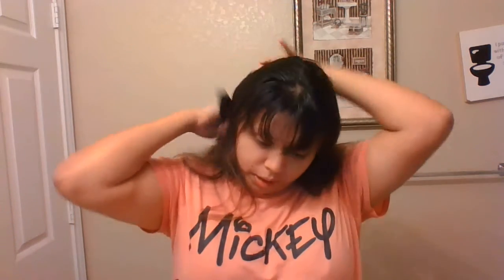So the first thing you need to do is brush your hair. You can have bangs or no bangs — it's your choice, but I'd rather have bangs. Just brush your hair, and then we're going to wrap all your hair together and make a high ponytail.